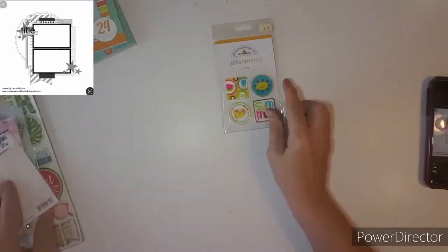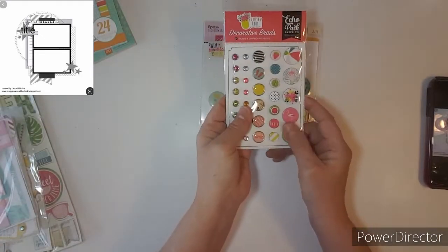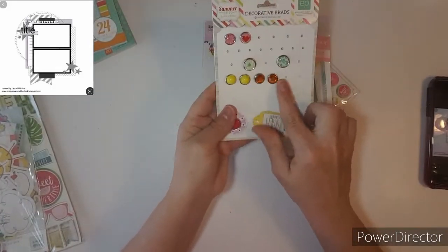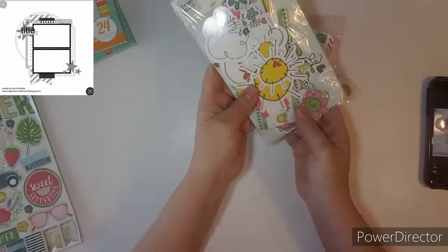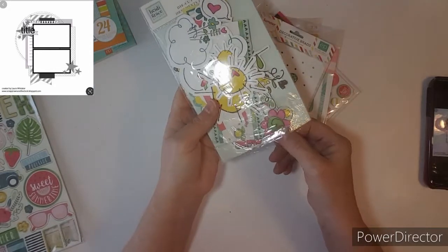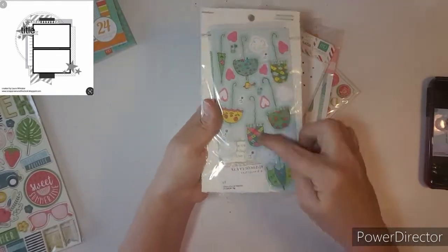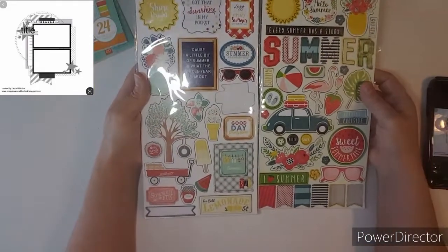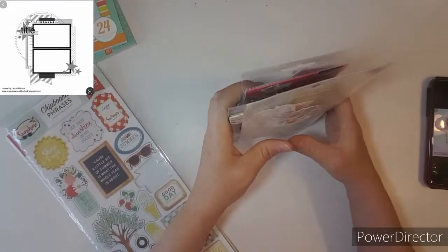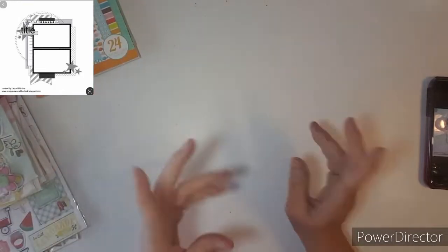I pulled in these rubber embellishments and these epoxy, some brads, some ephemera — summer ephemera. Some brads I would love to use up. These are from an old Heidi Grace collection. And lots of flowers, rain boots, lots of stickers back here. And then I pulled in two summer chipboards to use. So let's get started. I will be back, and I will pull some papers and photos.